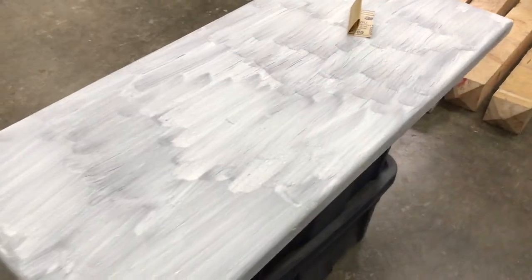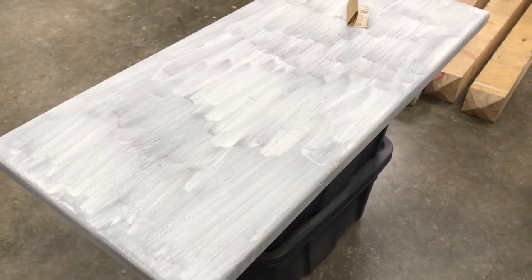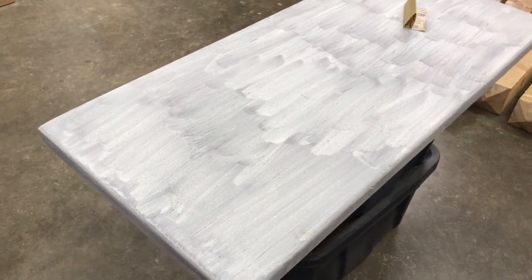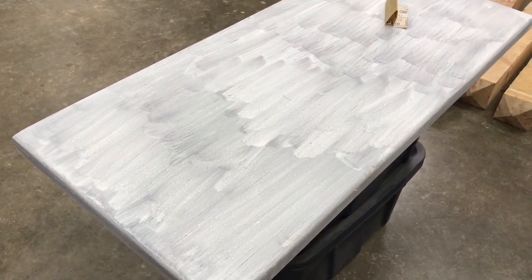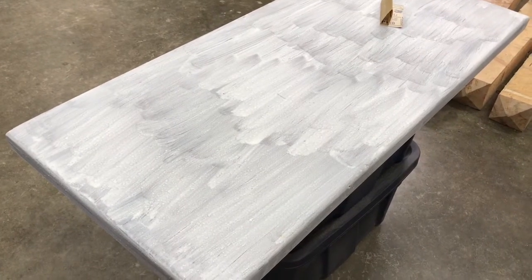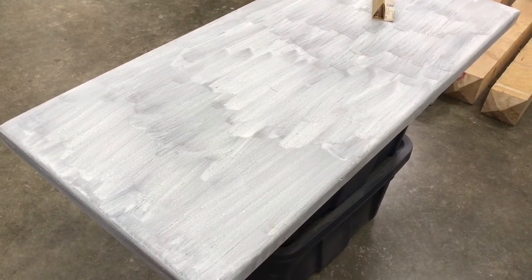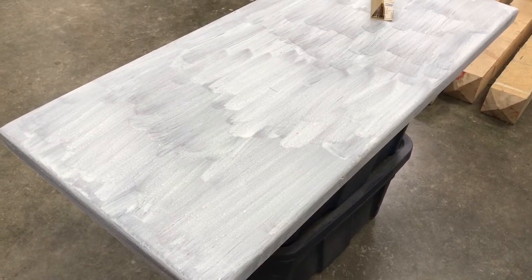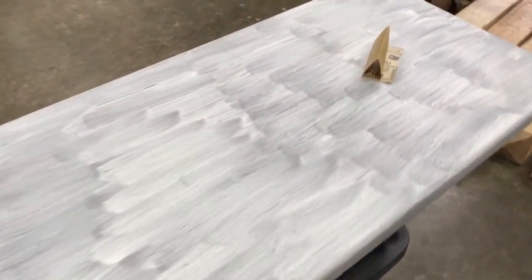I'm not crazy about how it looks now. I'm thinking it's probably going to need a second coat to even things out a little bit, but definitely not until I sand it smooth. I'm also going to strain the milk paint through a screen to try to make it smoother, and then we'll see what happens.